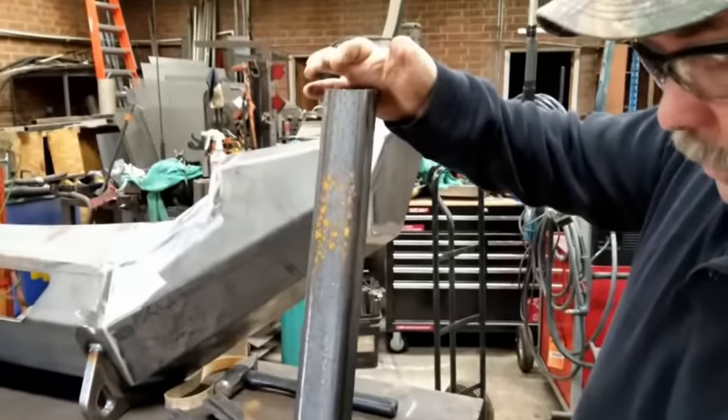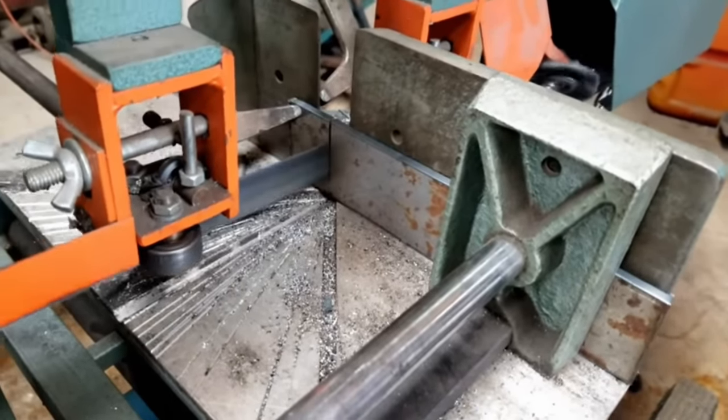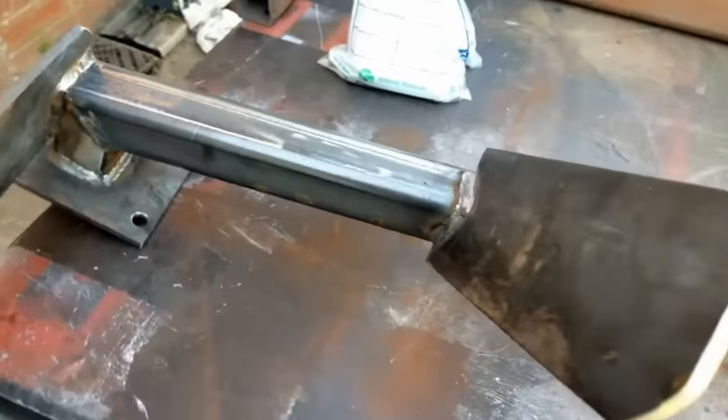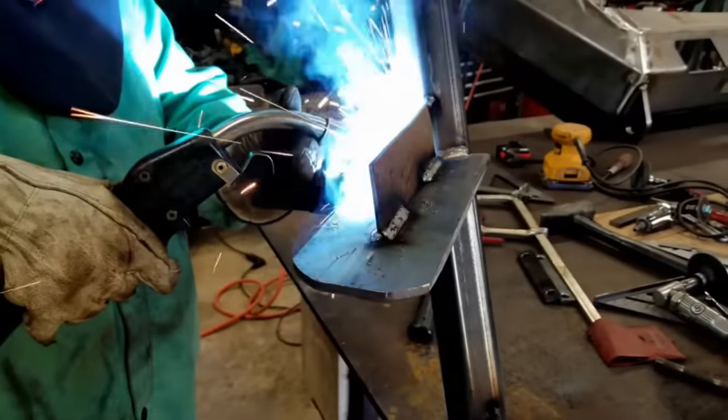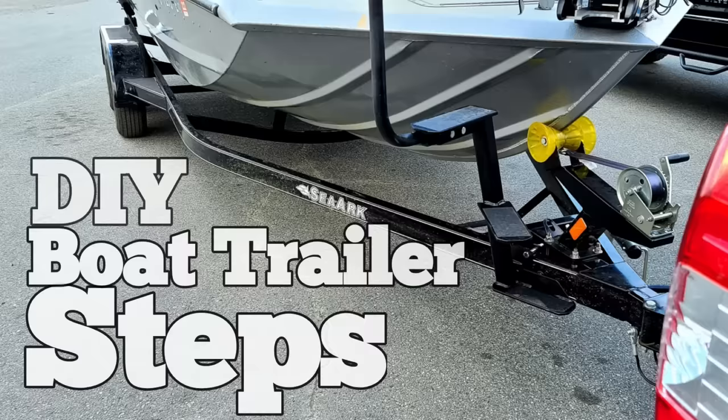Number six. One of my favorite DIYs of all time are the steps on my boat because they turned out awesome. The same buddy of mine makes those steps — he's a real life fabricator. You know these steps on the front of these boats are freaking awesome.